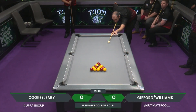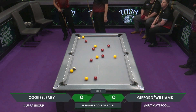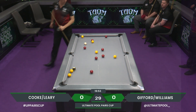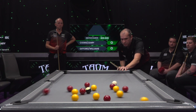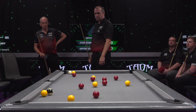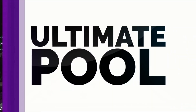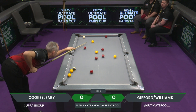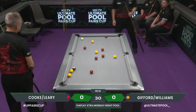Matt Cook and Dylan Leary kick us off as Matt Cook absolutely launches that break. First frame of the night - we'll bring our new viewers up to speed. If this is the first time you're watching the Ultimate Pool Pairs Cup, you're watching English 8-Ball: pot your colours, pot the 8-Ball, win the frame. It's a race to four for each match or 20 minutes on the match clock, whichever comes first.